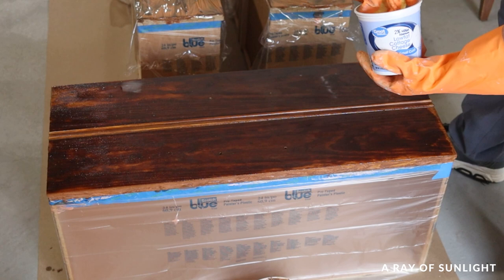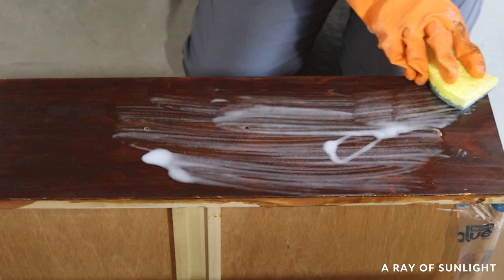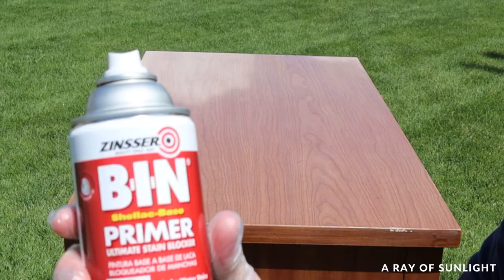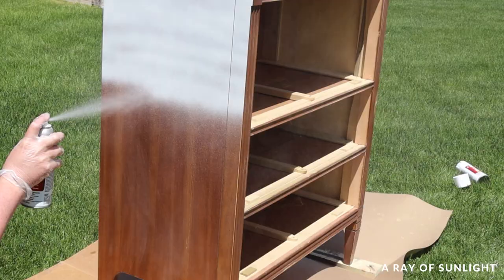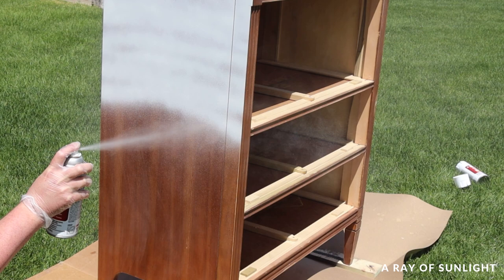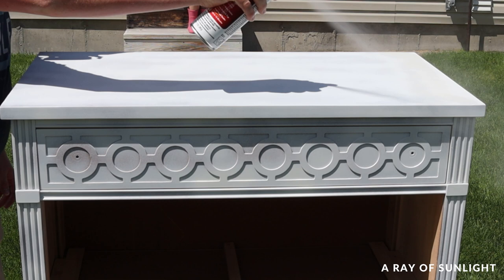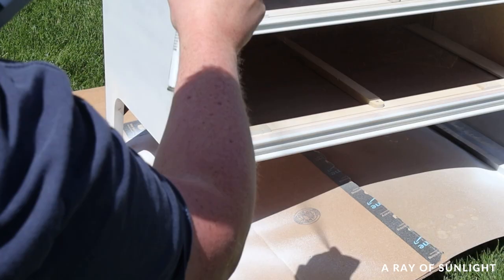It took a few days for the wood grain to dry out to see how the drawers looked, so we went back to work on the dresser and moved it outside to prime it. I sprayed two coats of shellac-based primer on the dresser, letting it dry for 30 minutes between coats. Not only does primer help the paint stick better, but it also helps with coverage and prevents stains from bleeding through — especially when painting white like I planned.